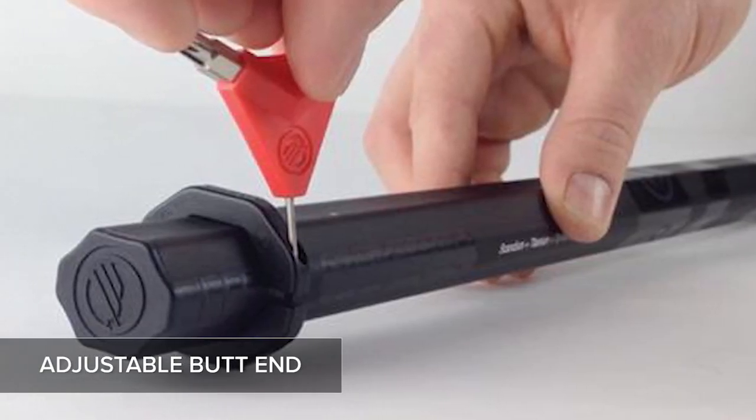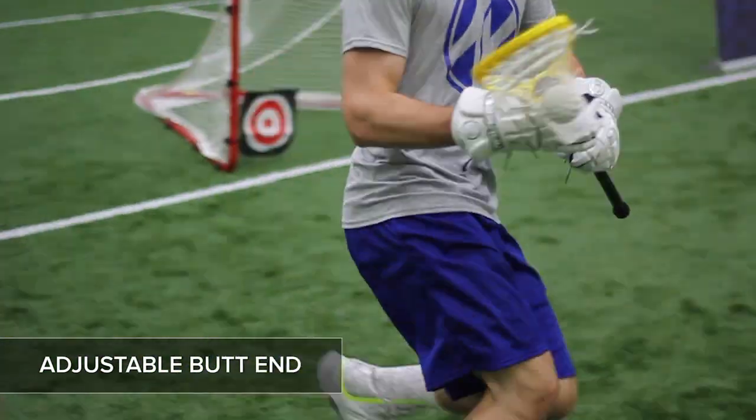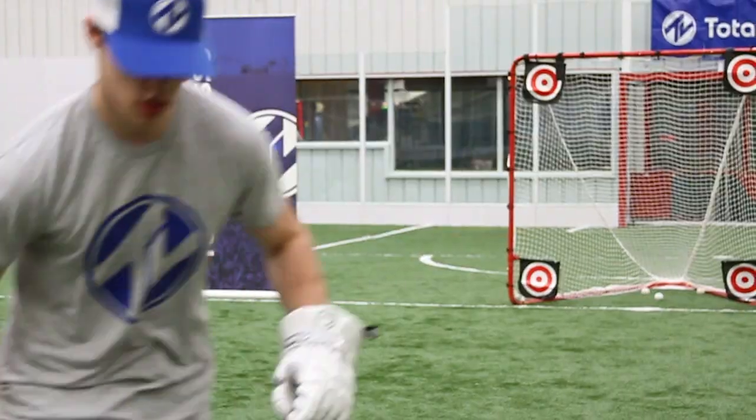Maverick's revolutionary adjustable butt end allows the player to adjust the handle to perfection, then tighten it down and tape it for a locked-in sure fit. The Union is a game changer that unites the best engineering and player experience for perfect performance.